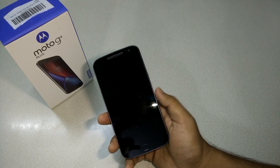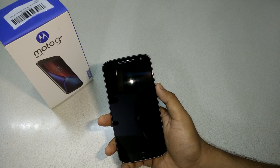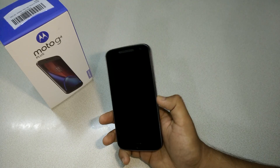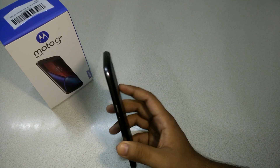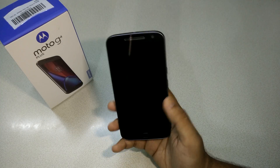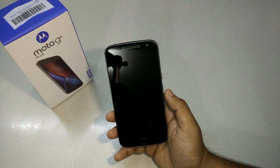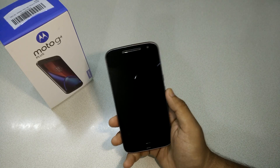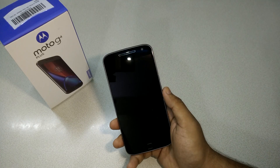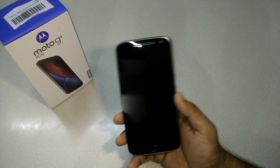Hey guys, this is Anton and this is the Moto G4 Plus. As you may know, I put a link in the description below — I put this phone inside a bowl of water to test its waterproof capability. Motorola said it's not waterproof but has a nano coating, so it should survive splashes like rain or accidental water drops. I took that to another level and put it inside a bowl of water.